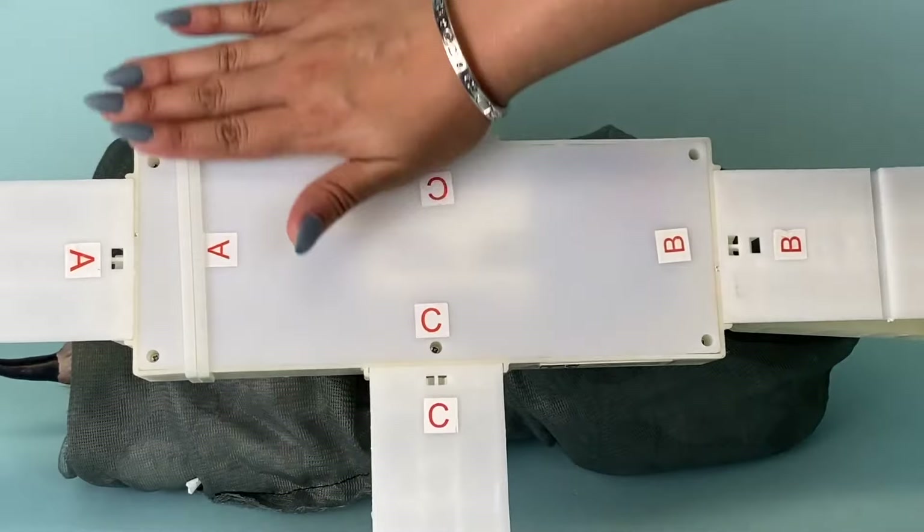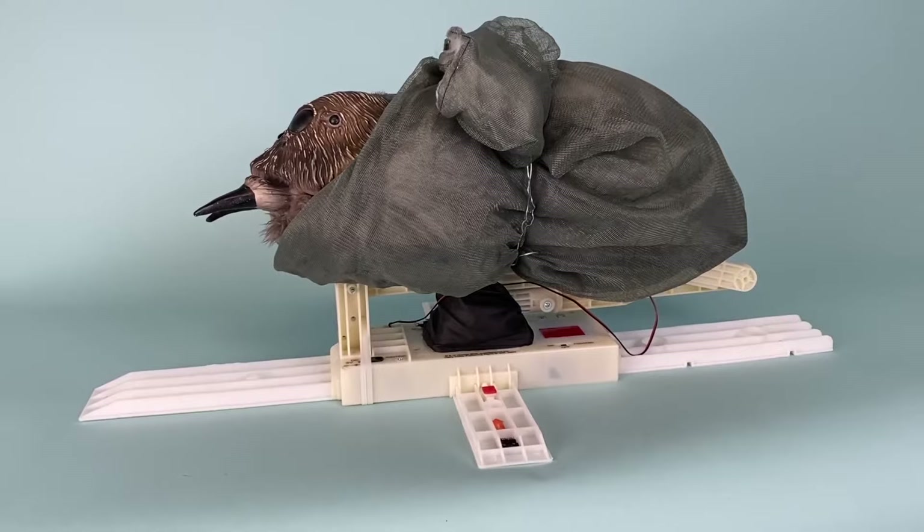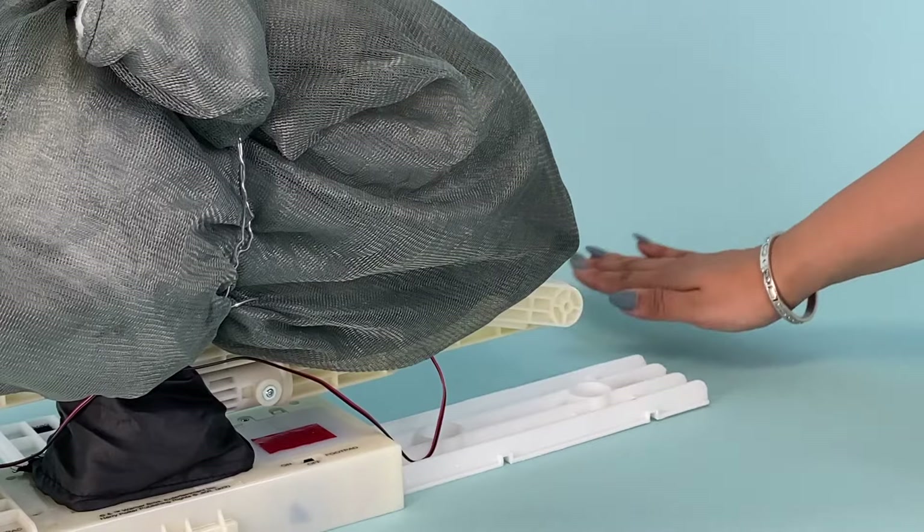Make sure that all feet are flush with the bottom of the module before you turn it back over. Place the module with spider in the area you plan on displaying it. Make sure it is on a level surface, and keep the area behind the jumping spider free of obstructions and debris.